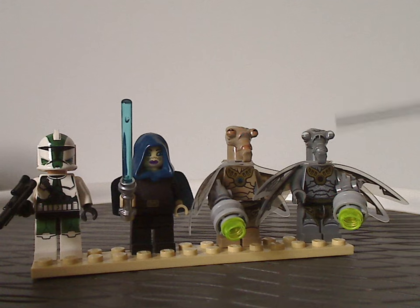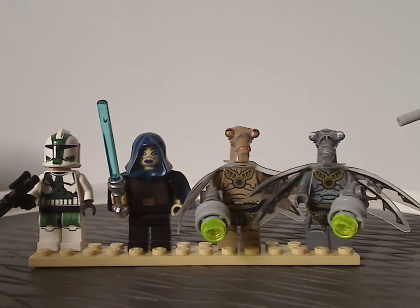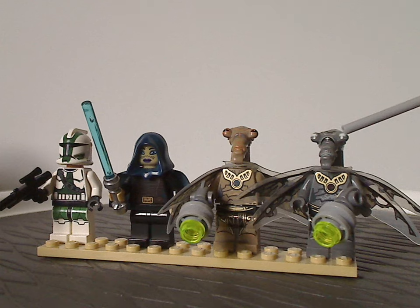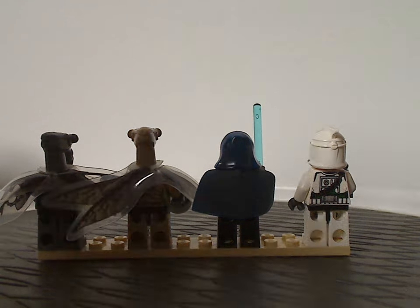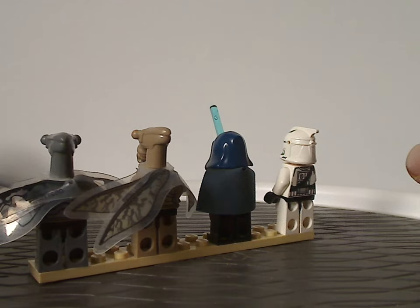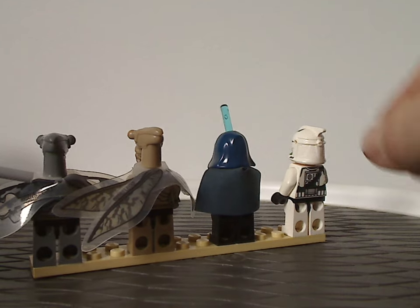Last of the Geonosian Cannon minifigs is a zombie Geonosian, whose torso print and leg printing are quite the same as the others but in dark gray, and the headpiece also has white eyes representing undead. On the backside, Barriss Offee has the cape piece, and the two Geonosians have clear film pieces used as wings, which we also see on Poggle in the Duel on Geonosis set a year later.